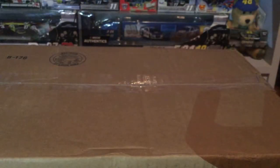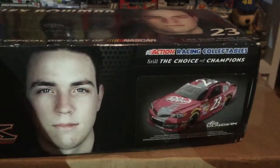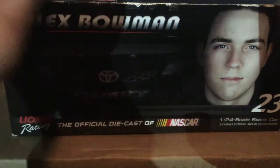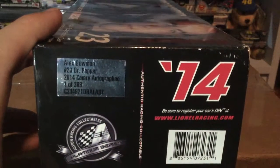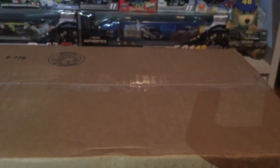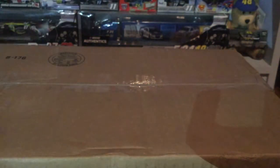Now here's the Alex Bowman box — golden ticket again. You've got BK Racing, Alex Bowman's face, the Toyota Camry nose, and #23. On the back: 'Alex Bowman, BK Racing, #23.' The sticker reads: '2014 Alex Bowman #23 Dr. Pepper, 2014 Camry Autograph, one of 288.' That's pretty rare, and I have #162.